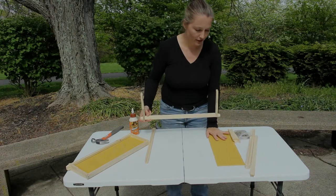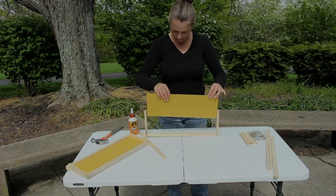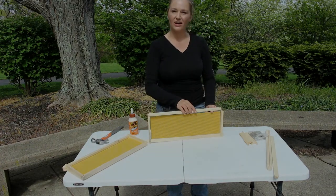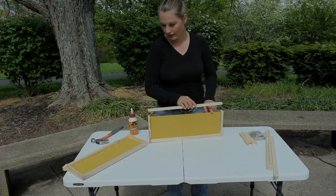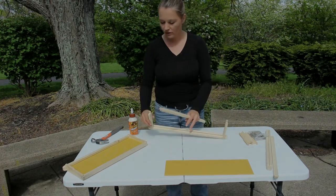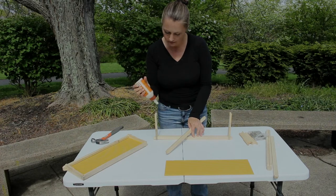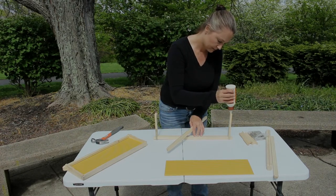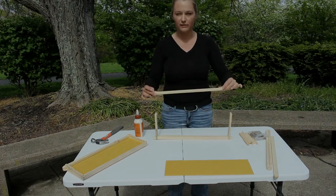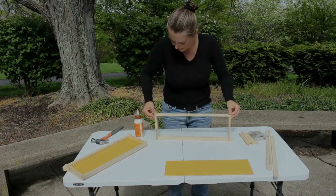Now you have two ways that you can put your foundation in. You can go ahead and drop your foundation in now and then put the bottom piece on — that's fine. I actually prefer to put the foundation in after the frame is already together. So on the notched portion of the bottom of the side pieces, put a little bit of wood glue. With the grooved portion facing inward, so that the two grooves are facing each other, place the bottom piece in and press it down.